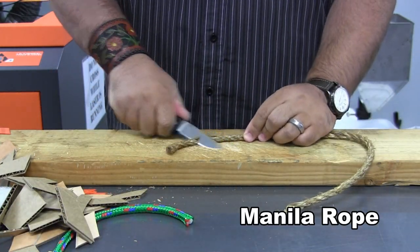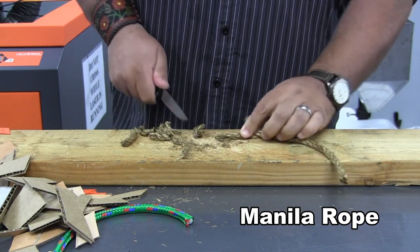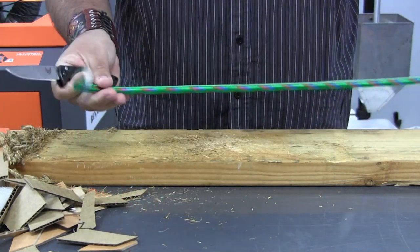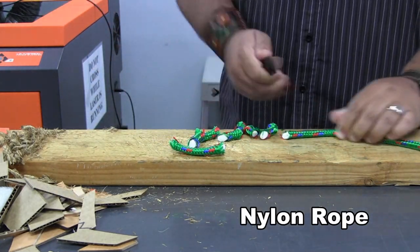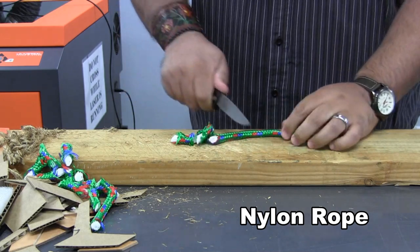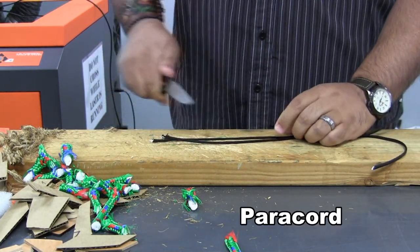We'll go ahead and cut a selection of ropes as well. Here we have the natural fiber manila rope. As you can see it's not posing any issue at all. We'll go ahead and cut some synthetic material as well, and everybody's favorite, some 550 paracord.